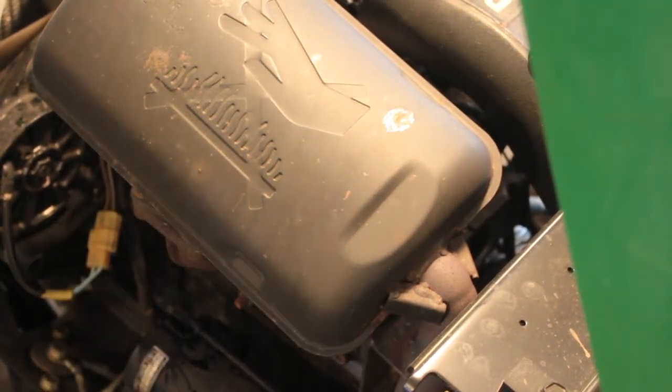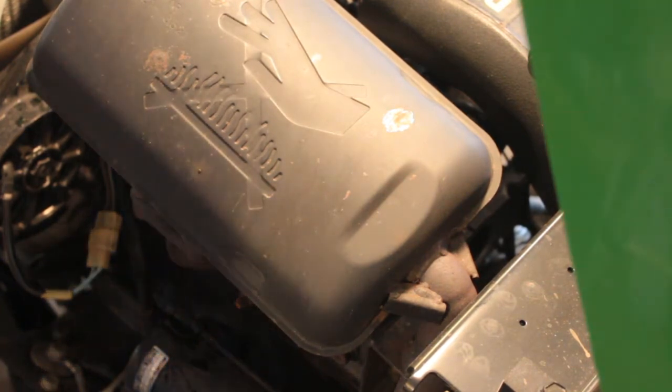Alright, so we're going to replace the valve cover gasket. Since it was leaking, we're also going to check the valve lash at the same time.